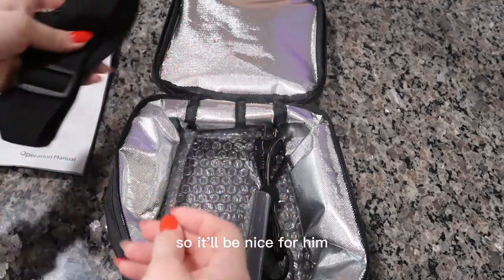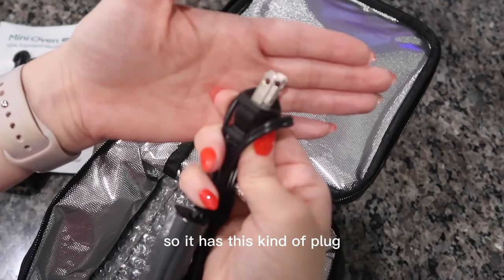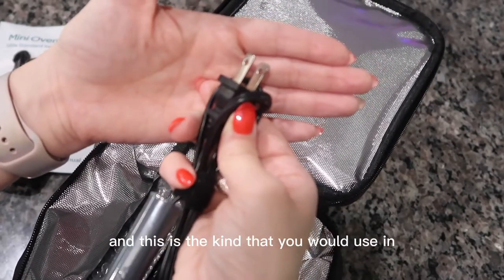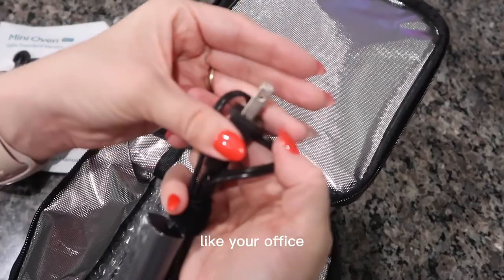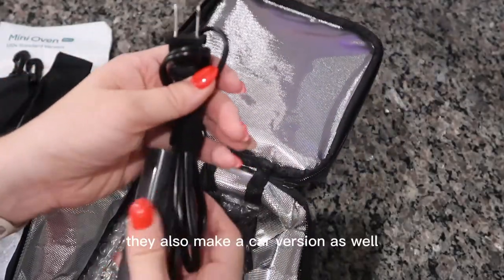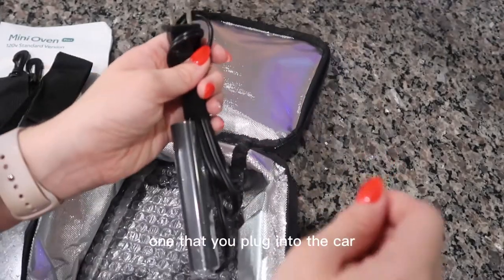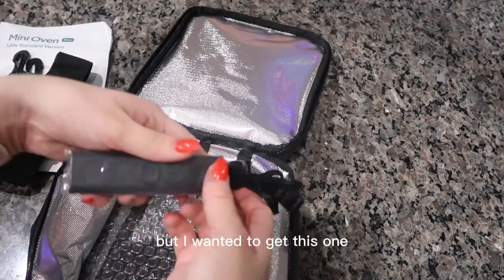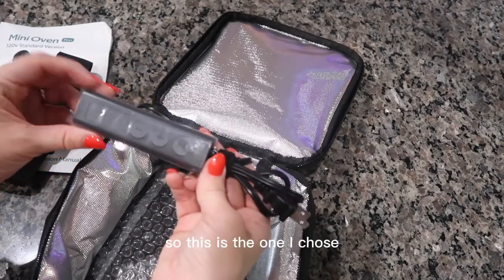It has this kind of plug — it's a 120V standard version, the kind you would use in your office, hotel, travel, et cetera. They also make a car version as well, one that you plug into the car. But I wanted to get this one, so this is the one I chose.